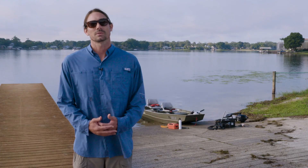Hi, I'm David Eilers with the University of South Florida Water Institute. Today we're going to discuss bathymetric mapping and how we use it here at the Water Institute. Bathymetric mapping creates a 3D map of the bottom depth and other structures that are in the water here at Lake Carroll.